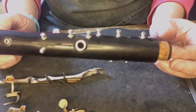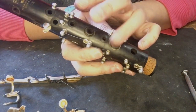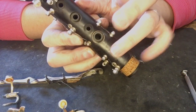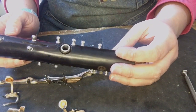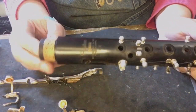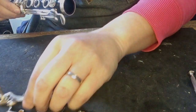Here's the naked top joint. You can see all the holes where the keys should have the pads closing. A couple of keys on this you actually use your fingers as the pads — some have rings where your fingers go, and one key has no key at all; it's literally just your finger to cover the hole. These are called pillars — the mounts that hold the keys in place. Each end has a cork gasket that seals when you put the different sections together. So there we have it — top joint done.